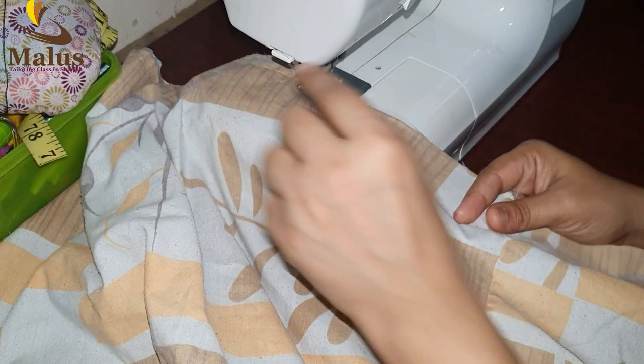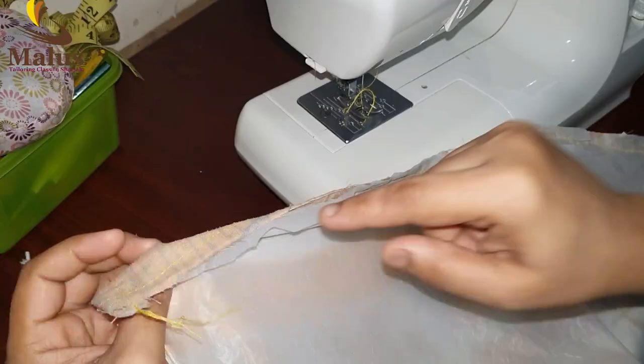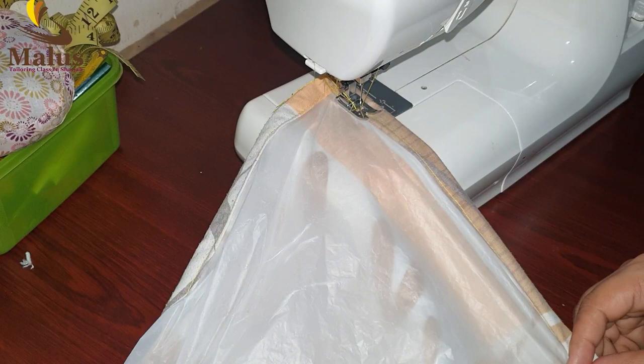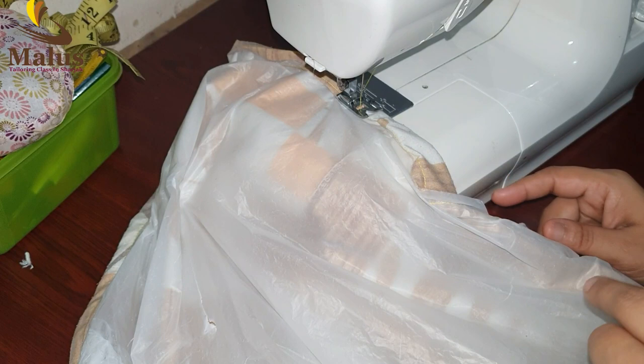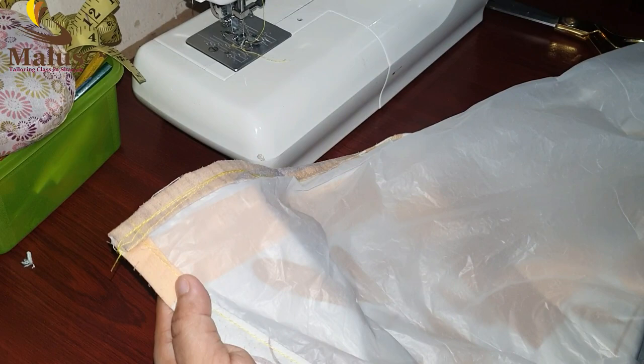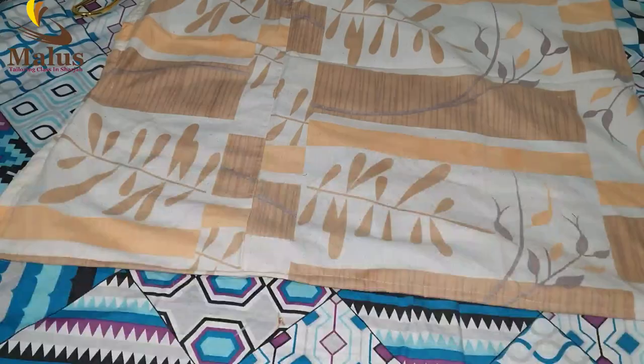We will make a video for you. We will also make two pieces of plastic. Now, I will make one side. I will make a video for you. It is useful to you because we need to wear the back side and with the back side of the neck.